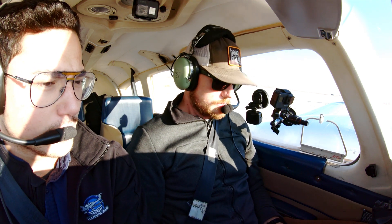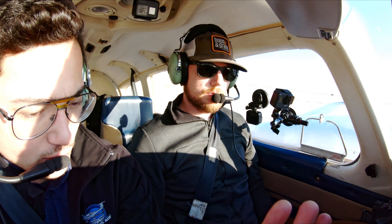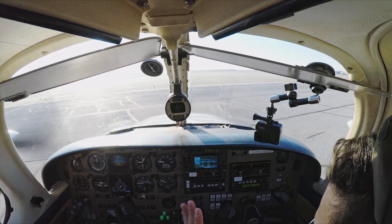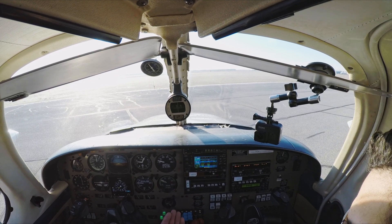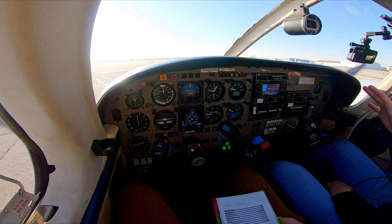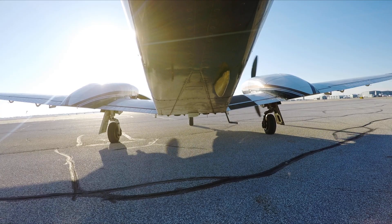Below 82 we're going to close the throttle and land straight ahead. Above 82 we're going to carry out the single engine procedure, which includes mixture, prop, power full forward, gear up, flaps up, identify dead foot, dead engine, verify, reduce the throttle, and feather. Today we're going to do all turns towards the good engine and land on the single engine in case one engine goes wrong.